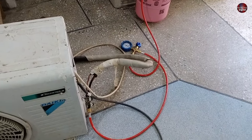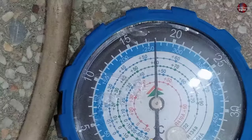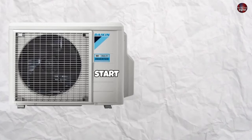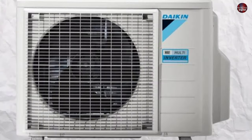When this mini split AC arrived and I installed the manifold gauge, it was showing 260 PSI standing pressure. Right now it is showing 250 PSI. When I started the unit, its running pressure was only 60 to 70 PSI, and the AC was not cooling.